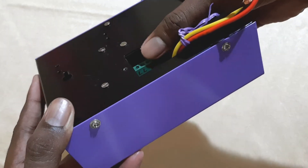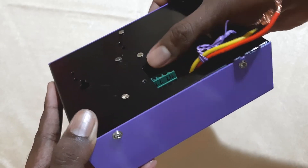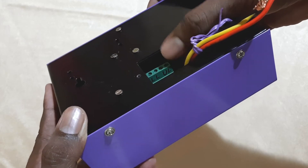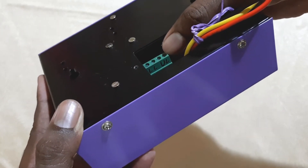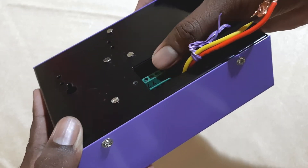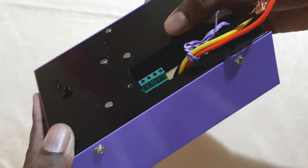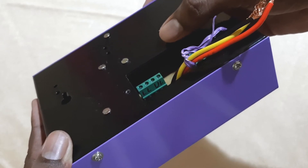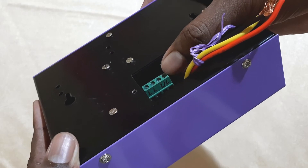As we can see, these four connectors are labeled LL and UL. LL means lower limit and UL means upper limit. As mentioned earlier, there are two float sensors in the sump tank — one at the upper limit and one at the lower limit. The two wires from the lower limit sensor are to be connected at LL, and the wires from the upper limit sensor are to be connected at the UL connectors. All four wires go into the sump tank.